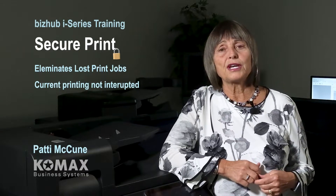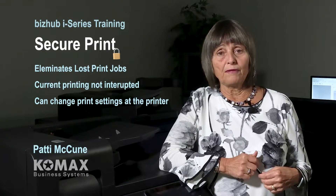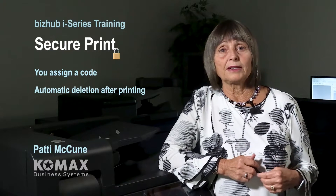It would allow you to change paper types after you send your job to the copier rather than before. Plus, you can send your document to the copier and retrieve it at your own leisure. Basically, you assign a code at the PC level and key in that same code at the copier to retrieve, and once it's printed, it will automatically delete.